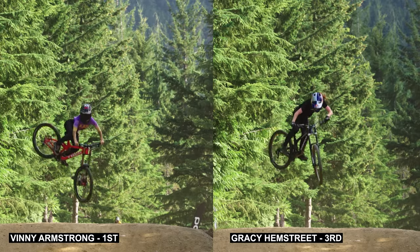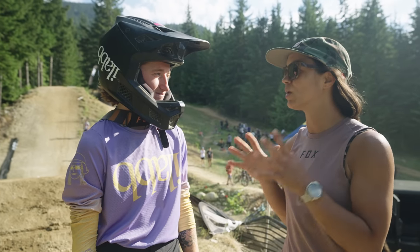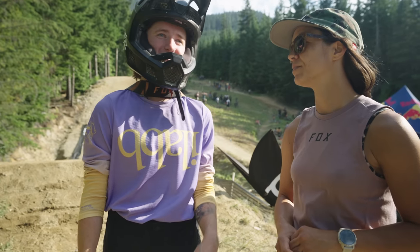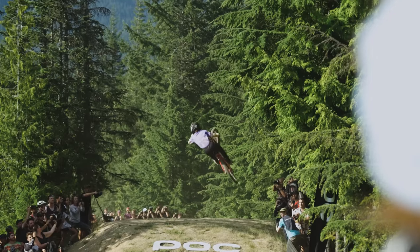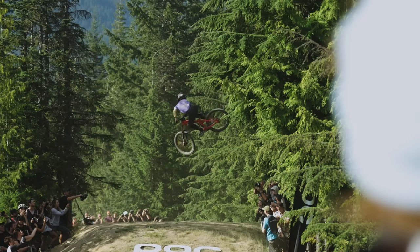So Vinny, you just took the W here in the women's pro field. Can you tell me a bit about your whip in particular? Yeah, my whip — I like to come up the lip on the right side and just lean off the lip. Once it gets to the apex, I like to fully push it out and then just scrub it back in.